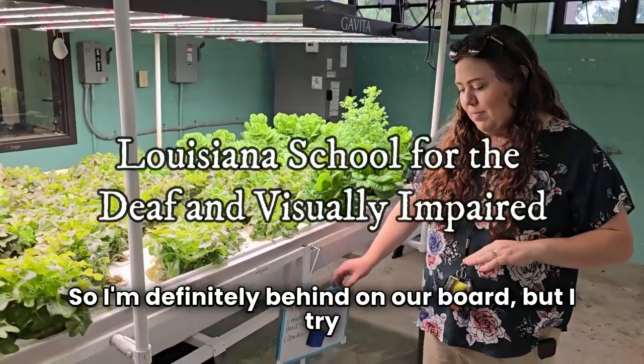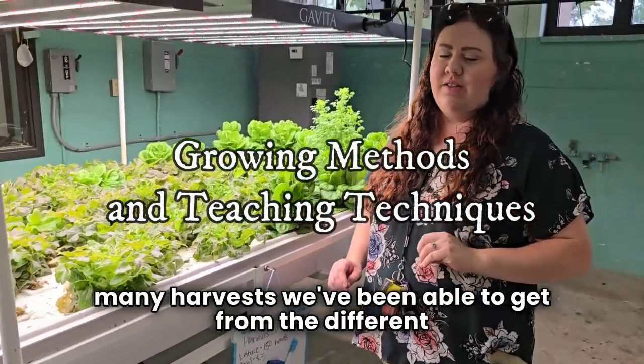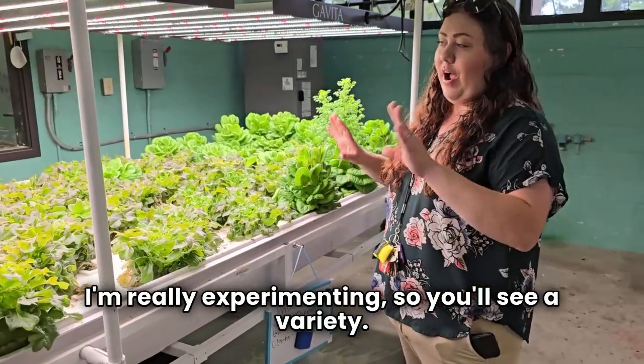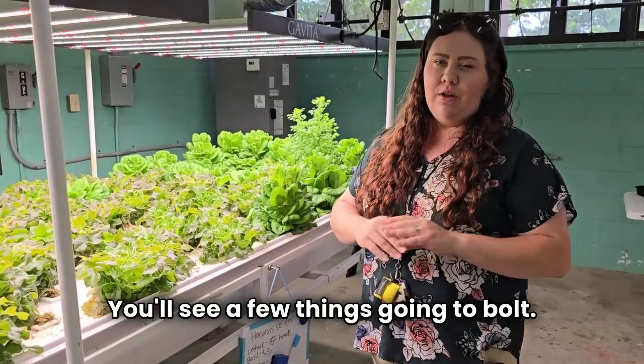I'm definitely behind on our boards. I try to have my students write down how many heads and how many harvests we've been able to get from the different things we grow. In the summer I'm really experimenting, so you'll see a variety — some that don't look the most ideal, and a few things going to bolt.